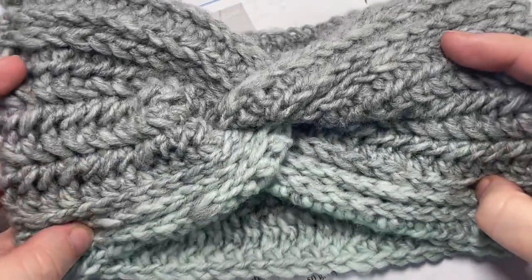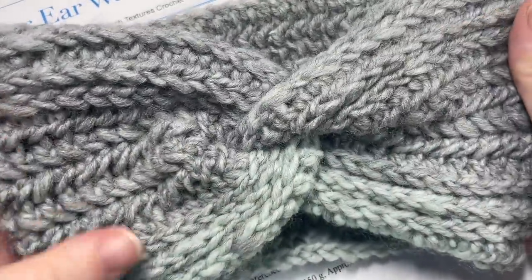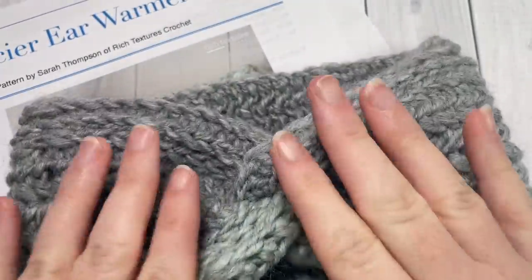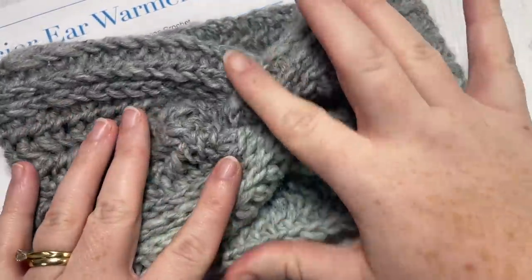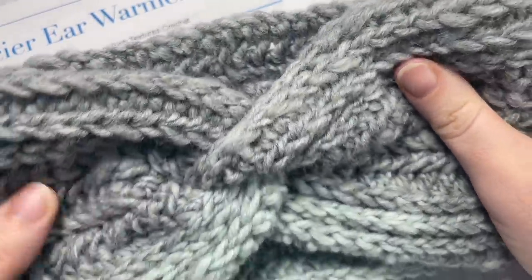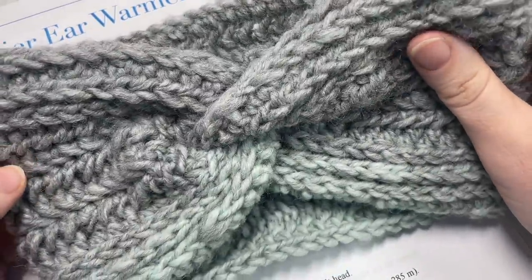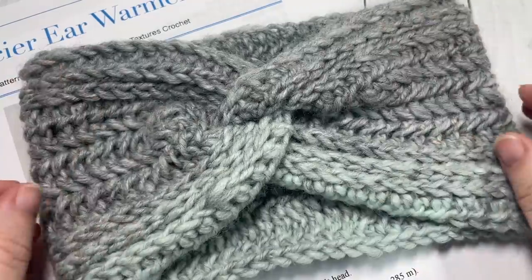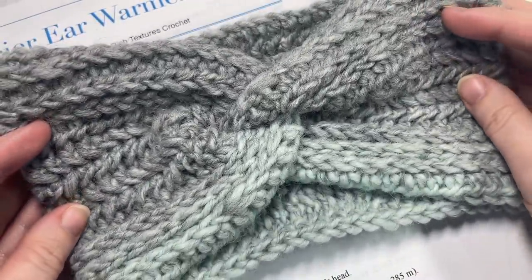Hello everyone, I'm Sarah of Rich Textures Crochet. Welcome! Today we're going to learn how to crochet the Glacier Ear Warmer, which you can see here in front of you. This is an easy ear warmer to make. I did work it up in the twisted design, but if you choose not to work the twist, you're welcome to do that as well — you'll just have a seam on the side. This is the first pattern in the Midwinter Crochet Along. If you're joining me for that, welcome! And if not, you can find all of the details about the Midwinter Crochet Along in the description of this video. Thank you so much for joining me. While you're here, I invite you to subscribe and take a look around — you'll find lots of free crochet patterns and stitch tutorials.